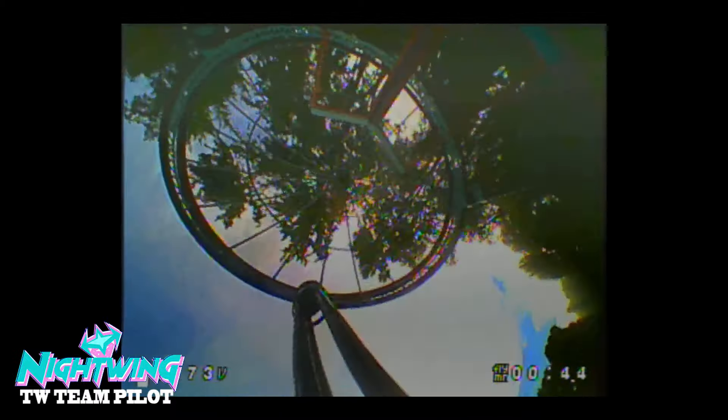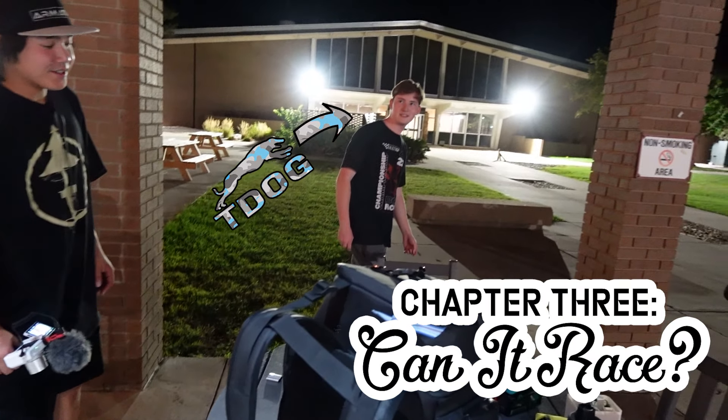When it comes to the question 'can it race,' let's go straight to the world champion of Tiny Whoop drone racing, team pilot Tristan T-Dog Teft.